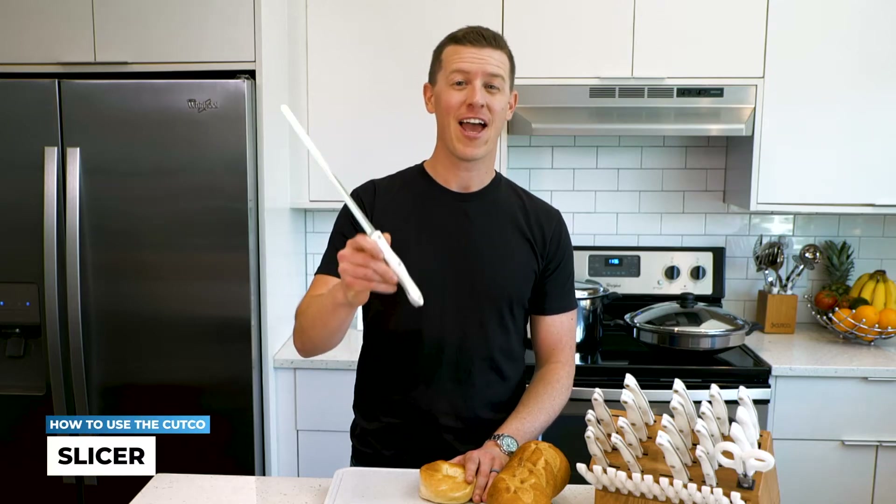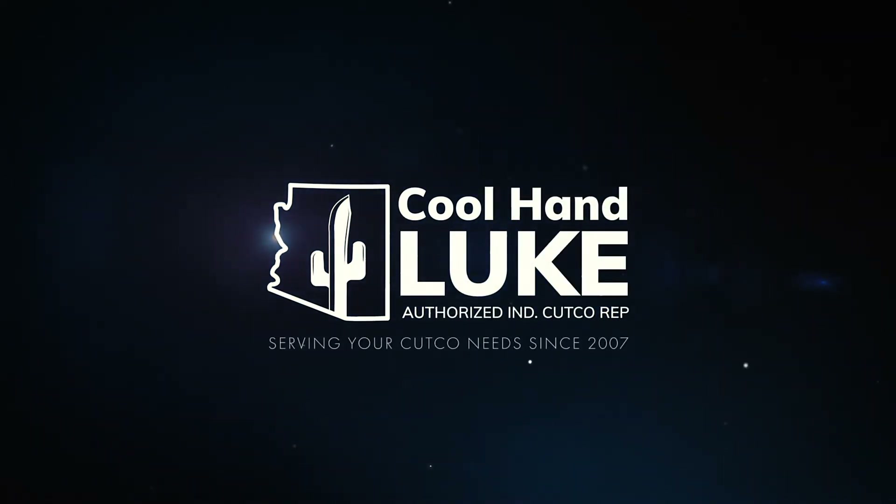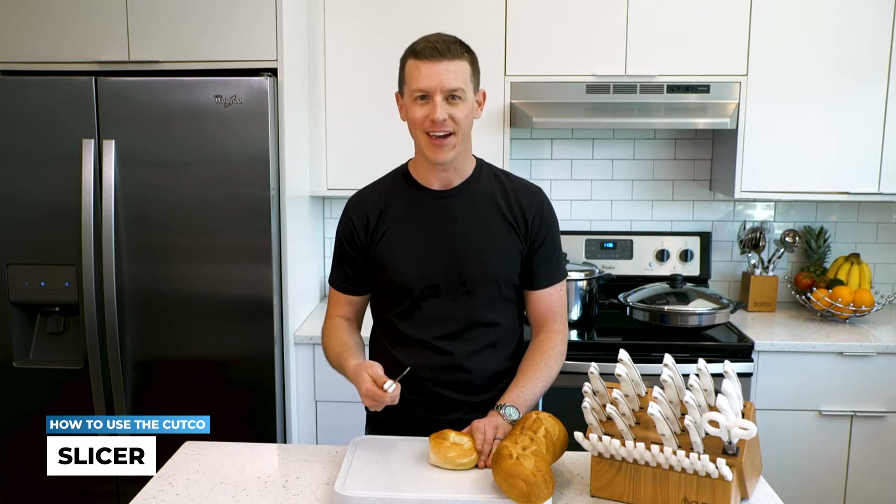In this video, I'm going to teach you how to use the slicer. This is a really great tool when it comes to your bread, bagels, and baguettes.